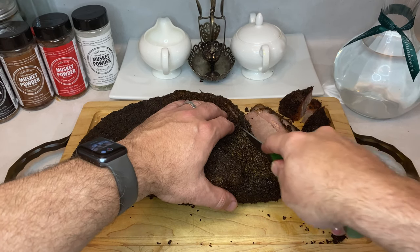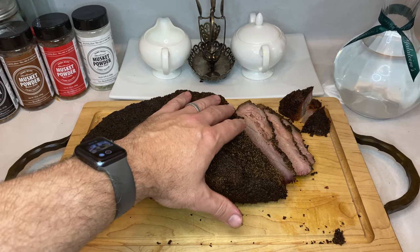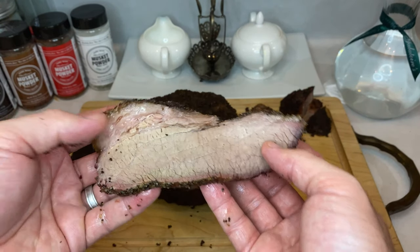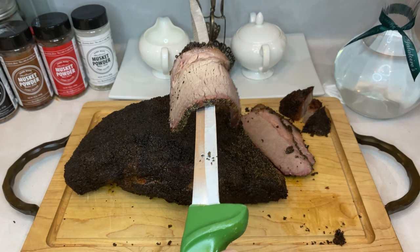This brisket, and particularly this flat, came out perfect. The slices were extremely tender and they didn't fall apart or crumble with gravity. But if you gave them even the slightest tug of pressure, they'd just melt away.